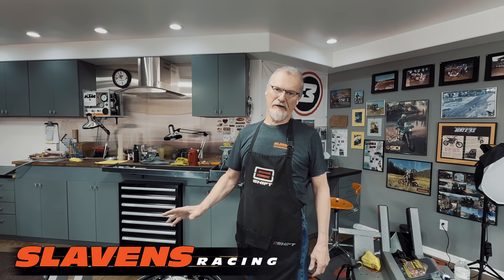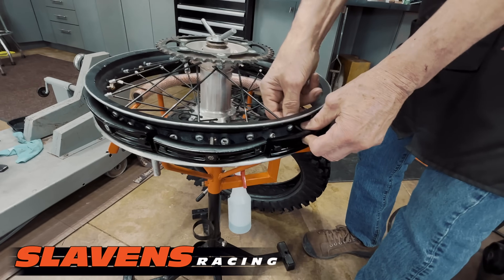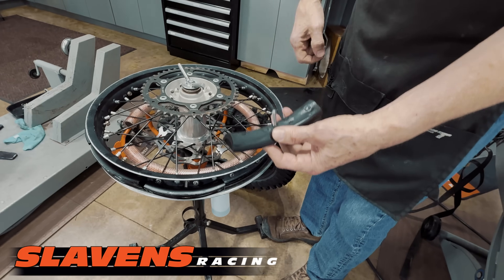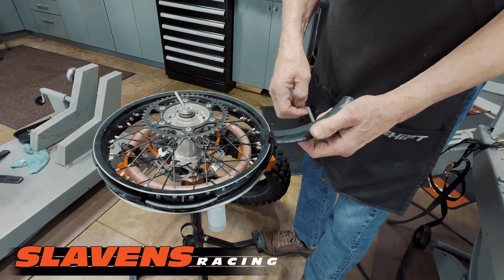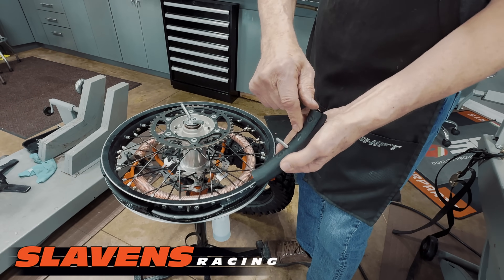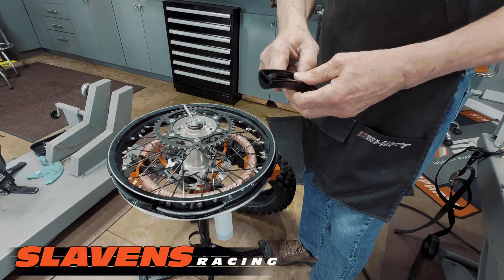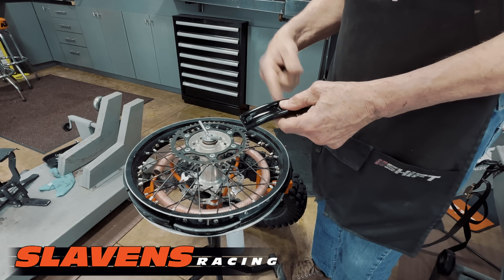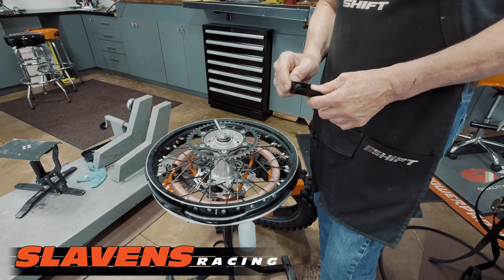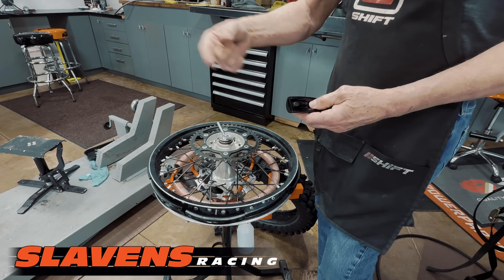It seals the rim area of the tires so you can run without a tube. There are nine pieces that go around the rim, and you can see where the nipples are touching because I had it tightened down. This rubber piece seals the spoke nipples. When you tighten it down, the rubber squishes out and pushes against the bead of the tire, making a 360-degree rimlock and sealing the tire. The pieces squish together on both sides, so it's sealed all the way around.